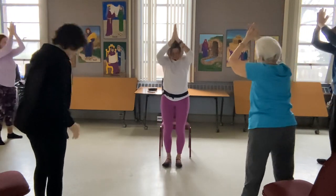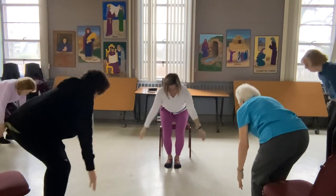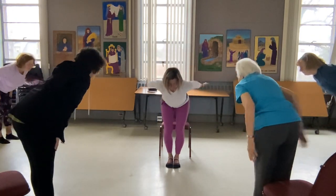Hands together, walk your feet in. Let's take a deep breath in, we forward fold. Halfway rise, and then circle sweep.